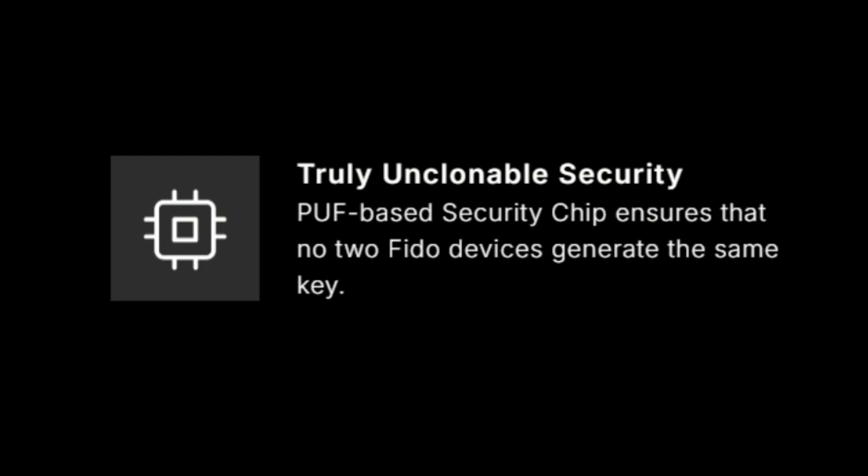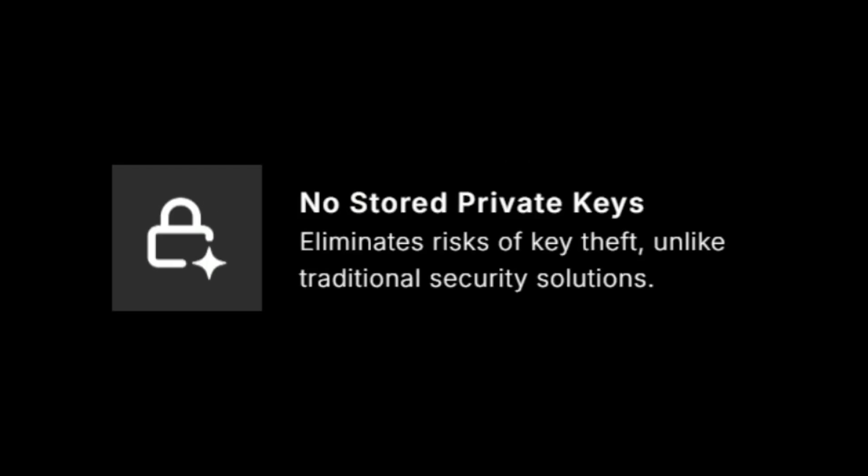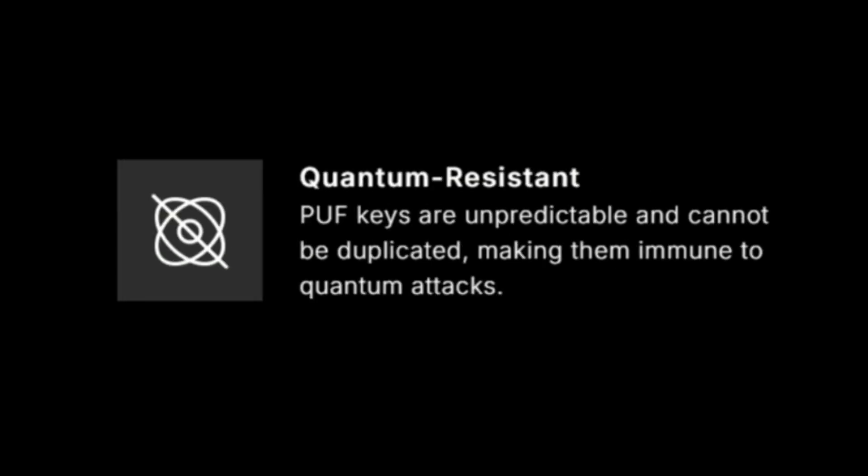PUF-based security chip: no two FIDO devices generate the same key. No stored private keys eliminates the risk of key theft. Resistance to physical attack — any tampering alters the chip behavior, rendering it useless. Unpredictable keys that can't be duplicated, immune to quantum threats.